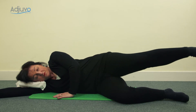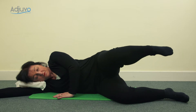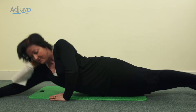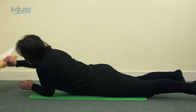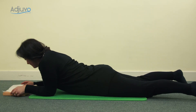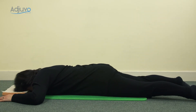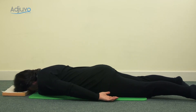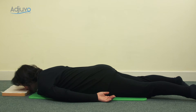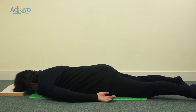Lengthen the leg away and then bend it back in and lower yourself back down. Nice strength work there for the outer gluteal, the outer hip muscles. Turn over onto your front, resting onto your eyebrows on a small pillow. We'll do the glutes on the other side shortly. Bring your arms down by your sides and allow your shoulder blades to hang forward, legs along.